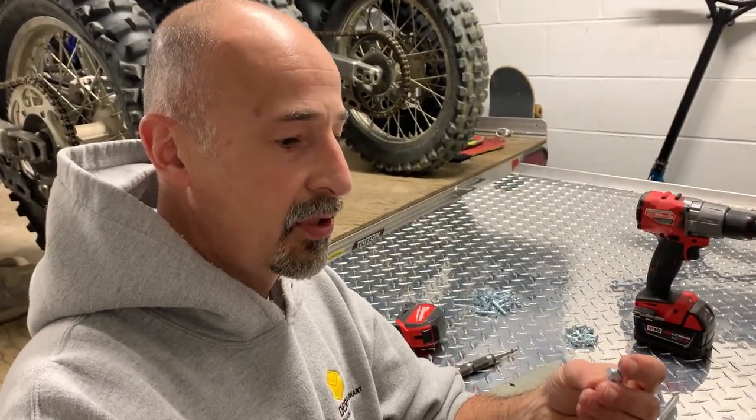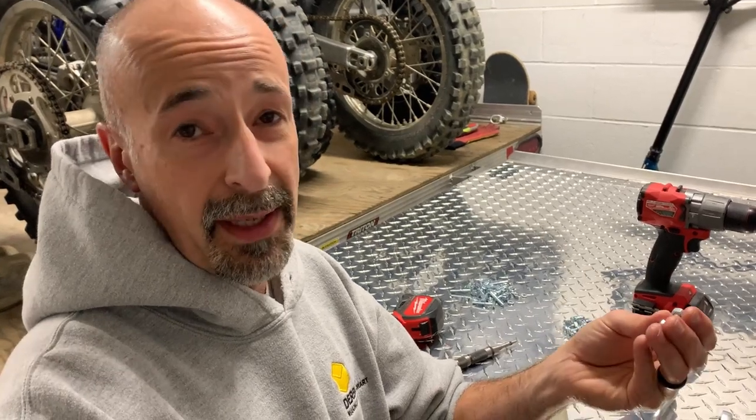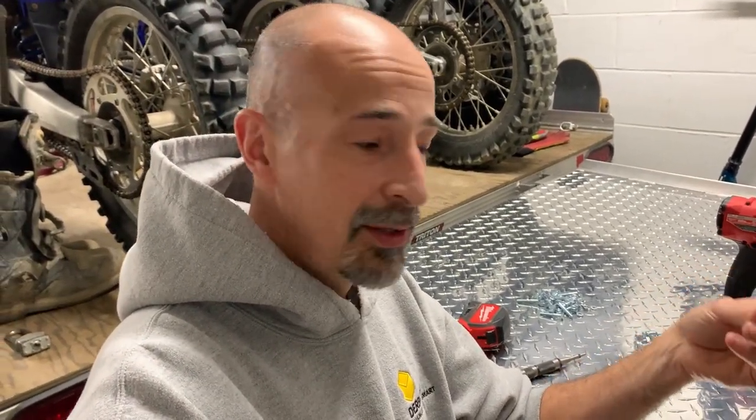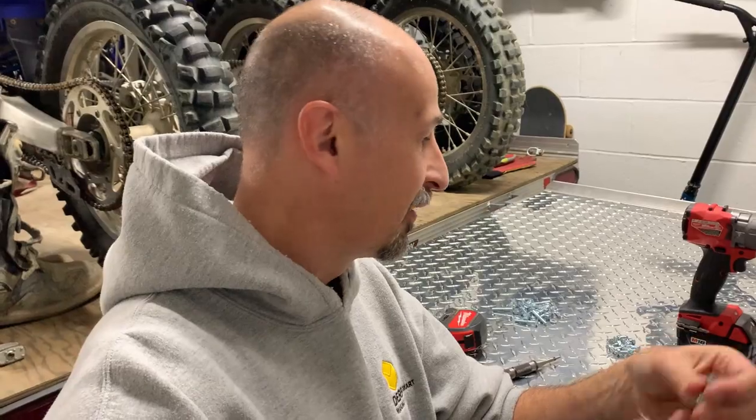I didn't go with stainless — I ended up just going with zinc coated. It was expensive, I'll be honest with you, and I really wanted to have stainless so it wouldn't rust, but I don't think these are going to rust right off the bat. Not something I normally do, but I didn't want it to be really expensive. So we're just going to put the fasteners in and get this thing buttoned up.